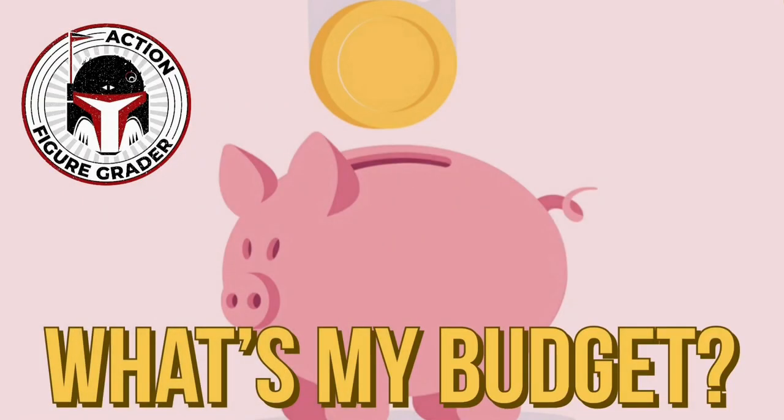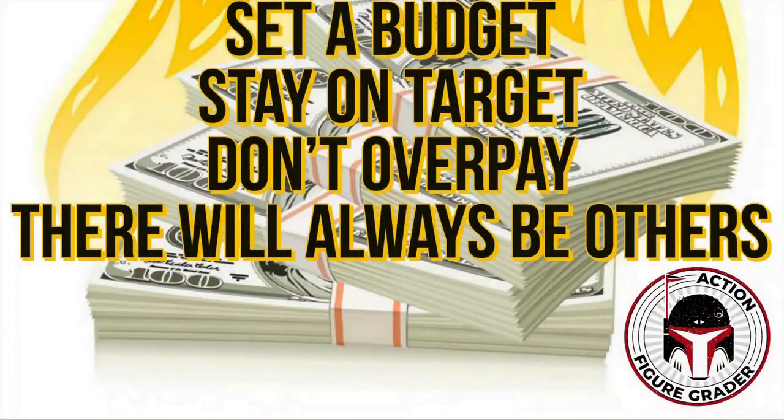Before we start talking about graded versus ungraded action figures, the first thing you need to ask yourself is: what's my budget? Whether you're going through some lean times eating rice cakes or you're making bank, there are several key points I want to get across. Number one: set a budget and try not to go over it. I know in the past I've gone over my budget on certain items and I've always been stressed about it. Try to stay within a certain budget, and if you spend it all that's fine — just be patient. Once you get some more play money you can always buy more.